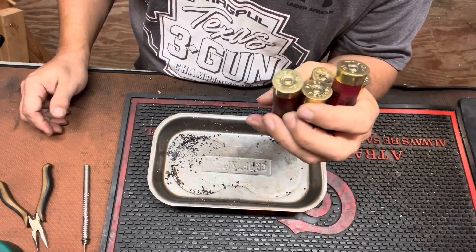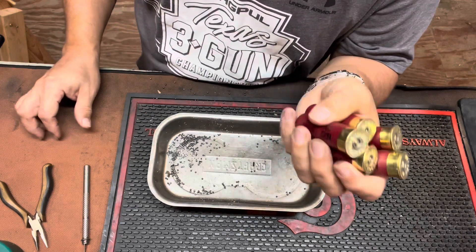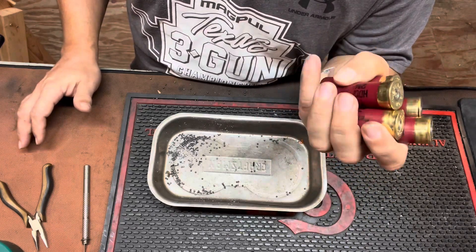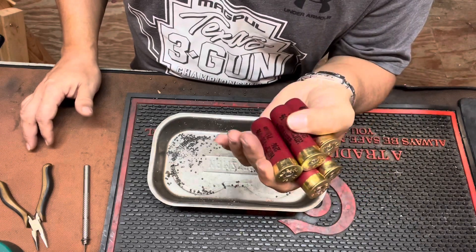So typically I leave my 20-rounders in the shade, or I keep them somewhere cool and out of the sun. Yesterday I didn't do that. Some of my mags sat in the sun for two, three hours before they got shot. I had zero malfunctions from this round.